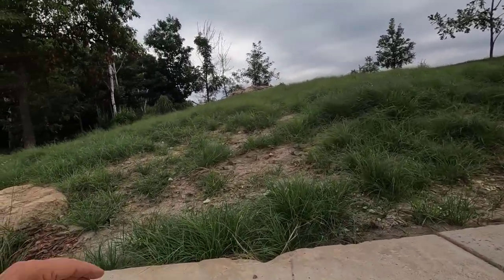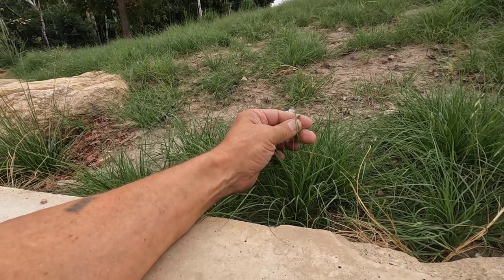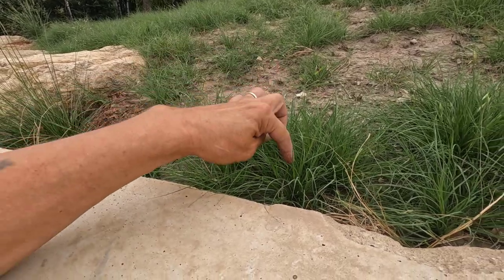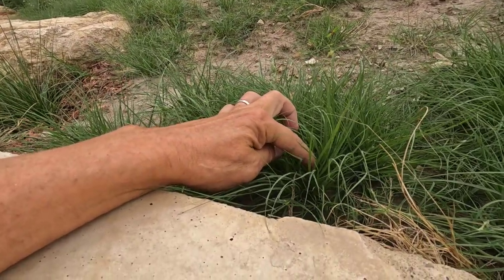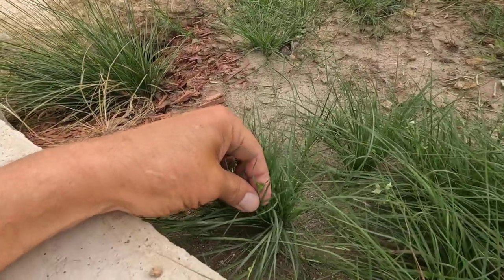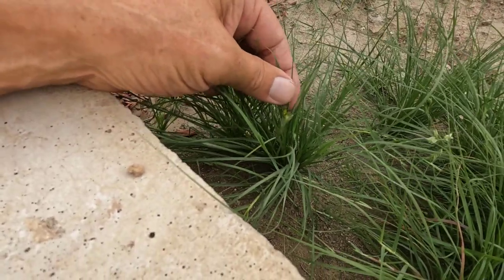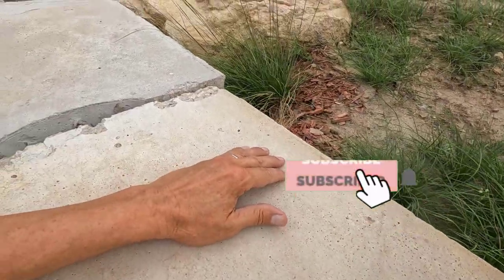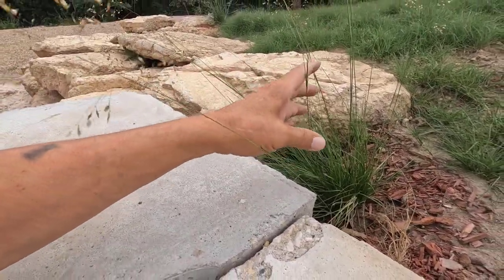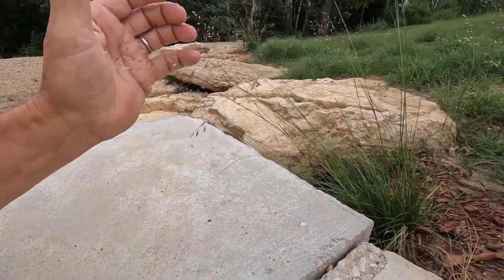Once it gets to this point it starts going to seed. This is actually not seed — this is a pollen head, and then they have the seed head way down low on the plant. This is a seed head right here, otherwise known as a burr.